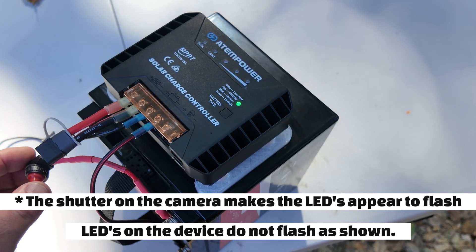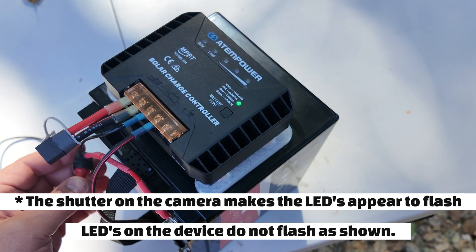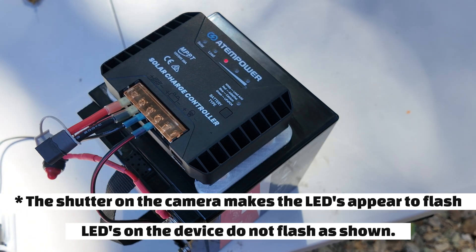I've also put a switch on here so when I don't want the parasitic load of the charger on the battery, I can just turn it off.